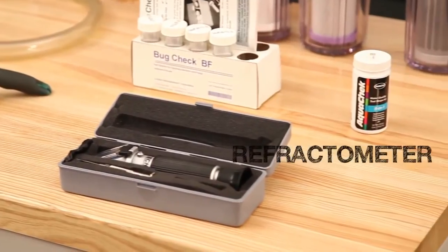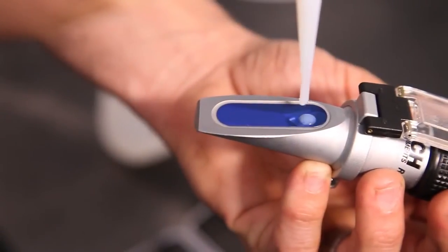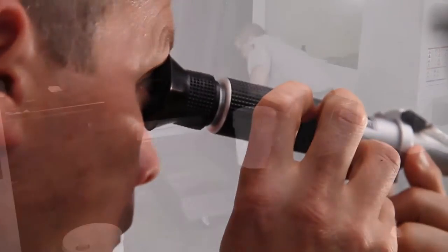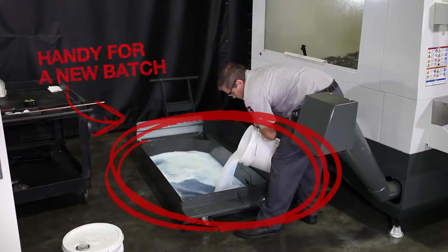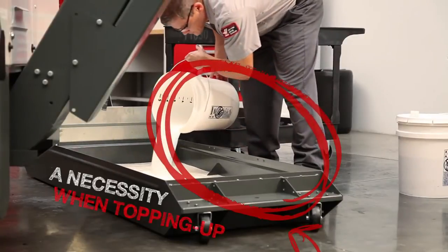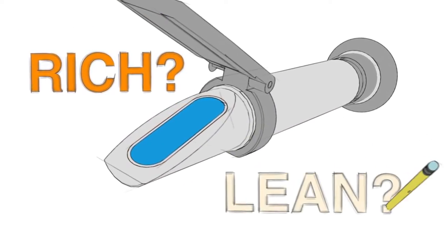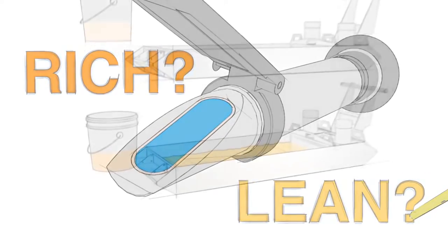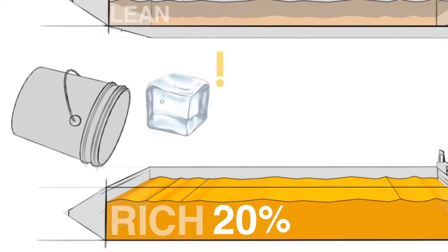We'll start off with the refractometer. This is the most important tool you'll use for keeping your coolant working correctly. Its purpose is to measure the concentration of your coolant. They are handy when filling an empty tank with a new batch to verify the concentration, but a refractometer is an absolute necessity when topping up a tank with coolant already in it. Without a refractometer, there's no way to know whether your coolant is running rich or lean. If it's rich and you add more concentrate, you will simultaneously reduce cooling capacity and throw money away.